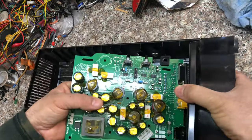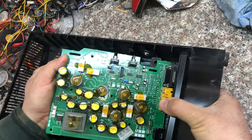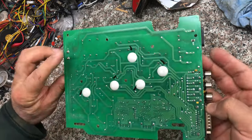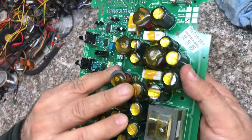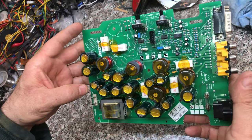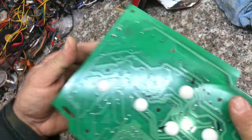Let me pull the input board out a little bit more. This is the input board. Like the other subwoofers, we have two boards — one for the inputs. The traces go directly to the crossovers, so there's no amplification for the satellite speakers, only for the subwoofer. You still connect the speakers here because they need to be filtered.